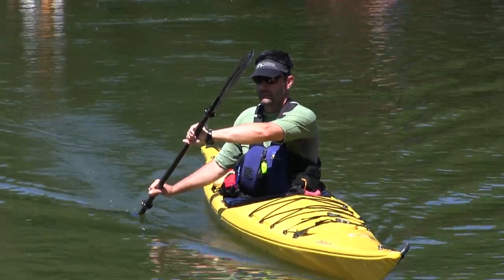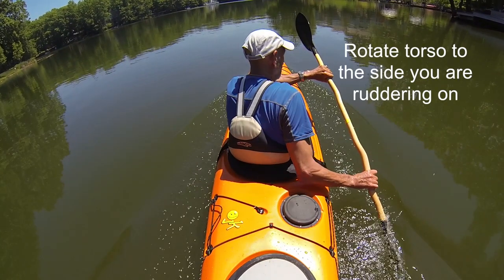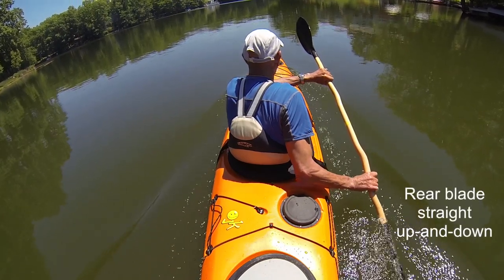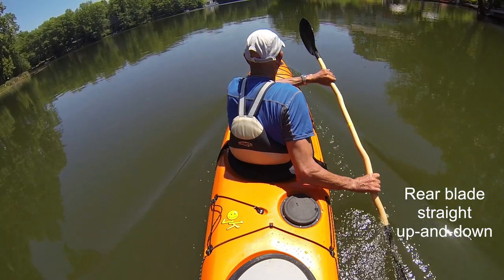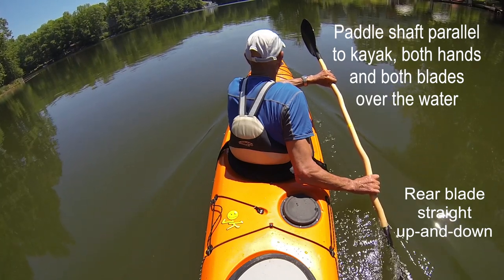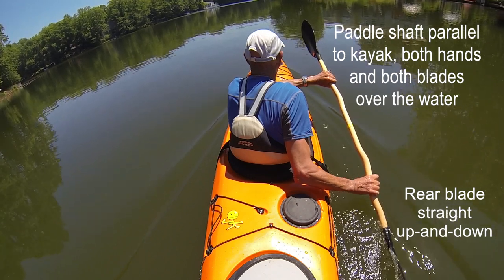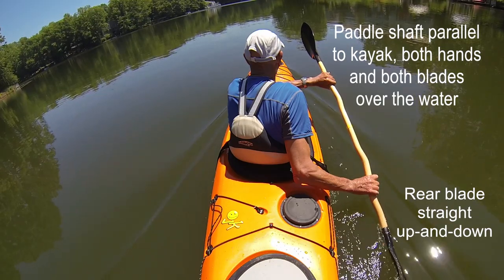The way to accomplish the stroke most efficiently is to rotate your torso to the side that you're ruddering on. The rear blade wants to be straight up and down — not bent in or bent out, straight up and down. The paddle shaft would be parallel with the kayak. Both blades over the water, rear blade in the water, straight up and down, and you're looking straight ahead but with your torso rotated.